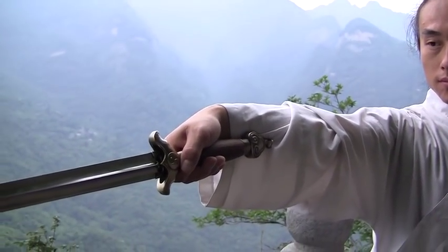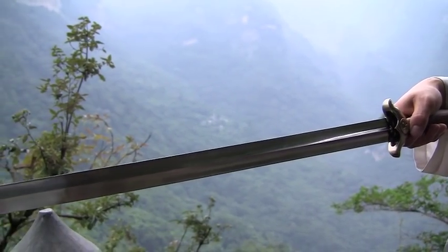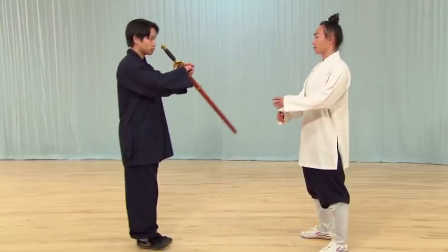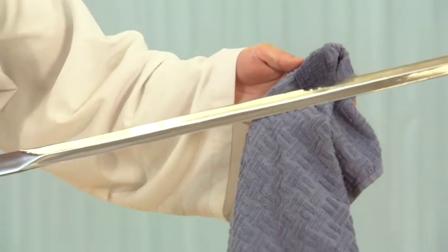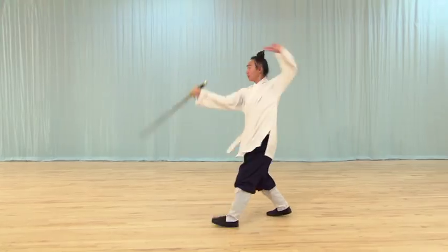Shot in China at Wudong Mountain and in America, this program begins by discussing the legend and history of the Chinese sword. Next, it offers practical information on sword care and safety. The principles of Wudong Sword are discussed, and fundamental conditioning drills are presented.